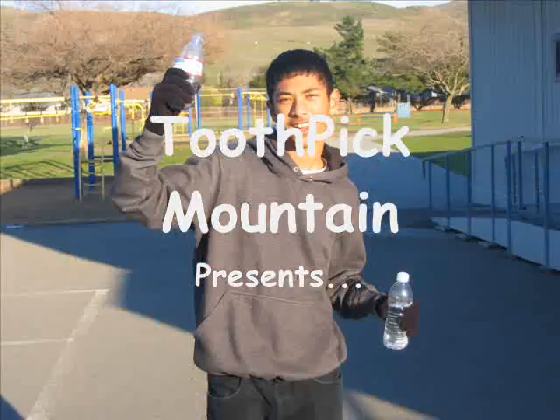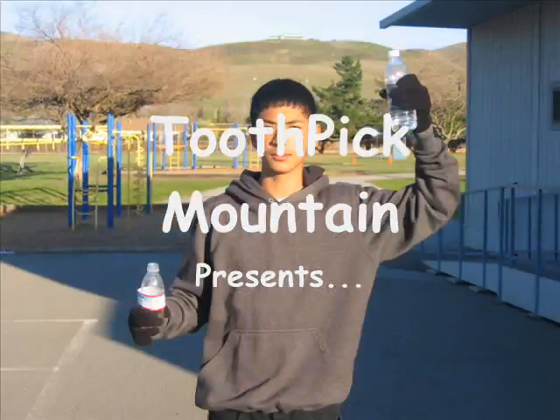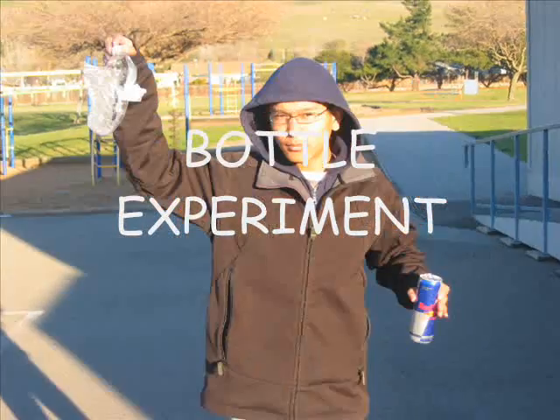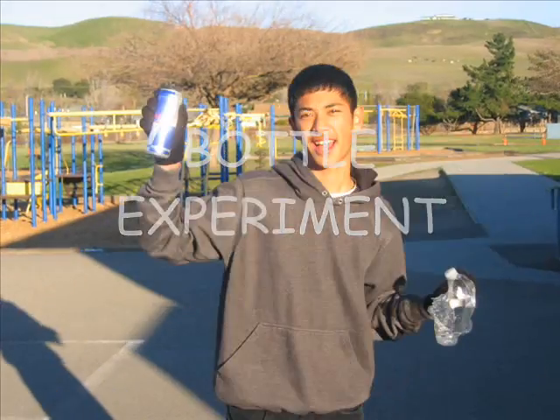Toothpick Mountain presents... the bottle experiment! Hey, it's Jordan and Rota, and we're going to do an experiment with two of the same bottles.